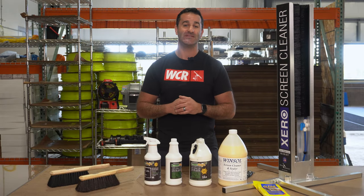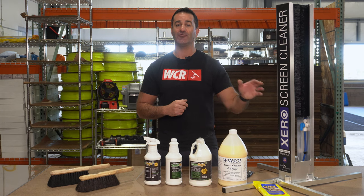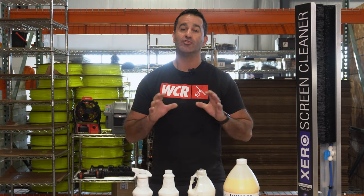Another great product from Winsall is the Winsall Screen Cleaner and Sealer. This is something that you put on after you clean the screen — it'll help seal it and protect it. If you want your screens to look brand new, try some of these great Sealer Protector products.